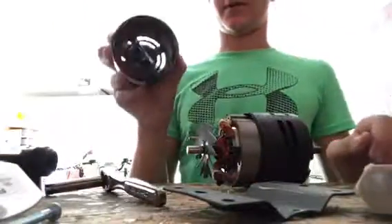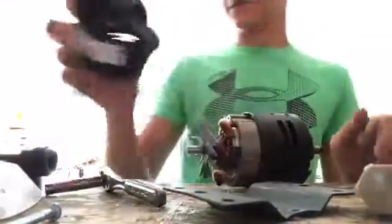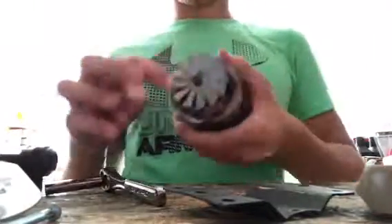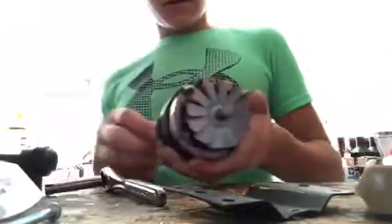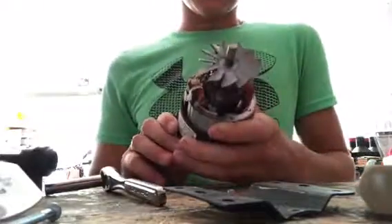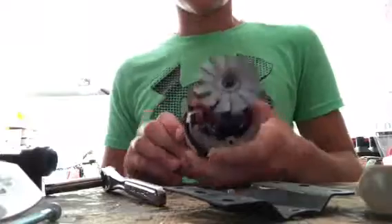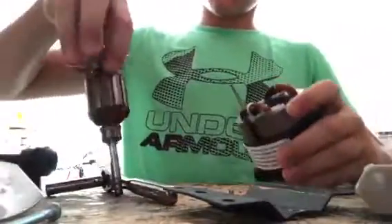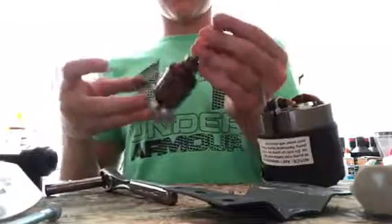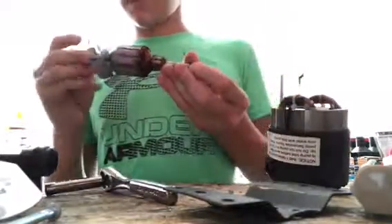Here we go, we got the fan. Oh wow, that just pushes right out. Oh yeah, we got the motor — the motor right here. Pretty sure, yeah.